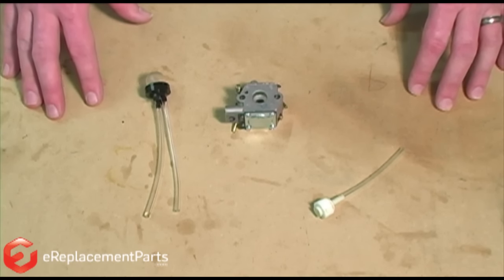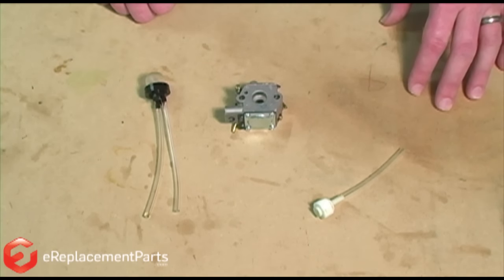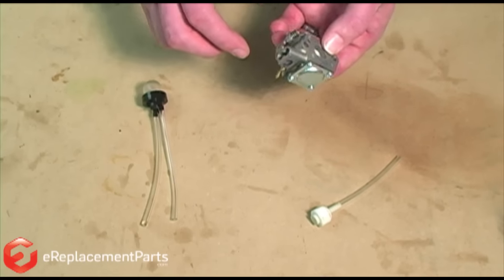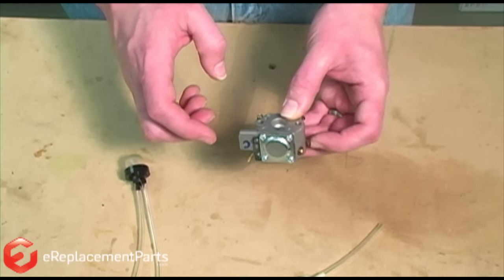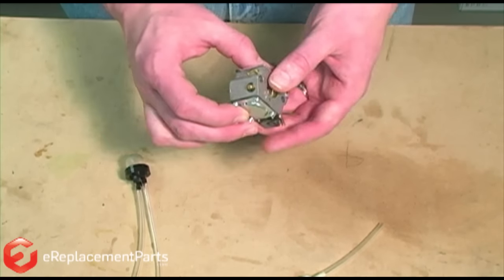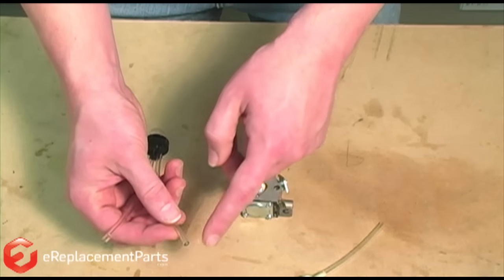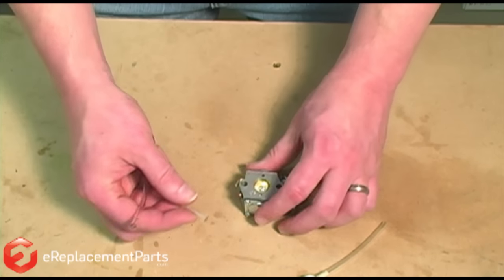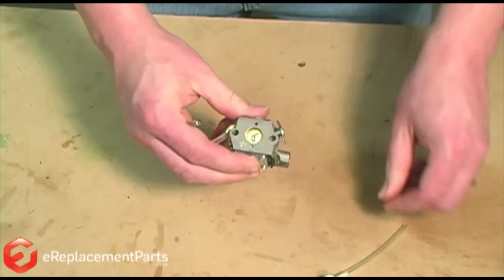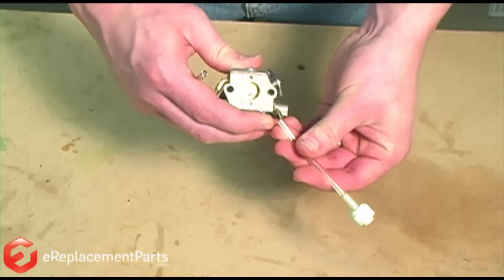As we said before, the important thing here is that fuel gets pulled through our carburetor. And just like before, the manufacturer has given us no indication to tell which is the incoming and which is the outgoing line on our carburetor. So we'll just guess. I'll take the fuel line that we learned before was pulling fuel through it and attach that to one of the ports on the carburetor. Now I'll take my incoming filtered line and attach it to the other.